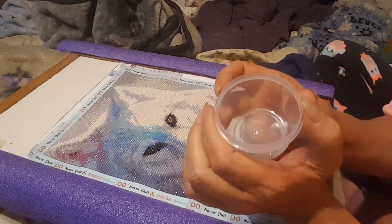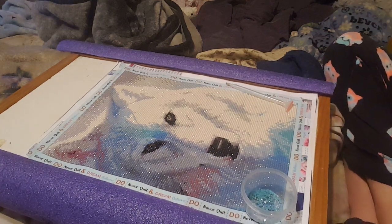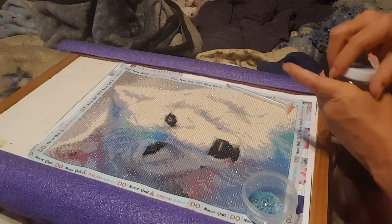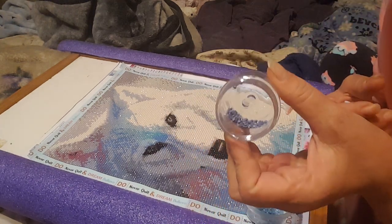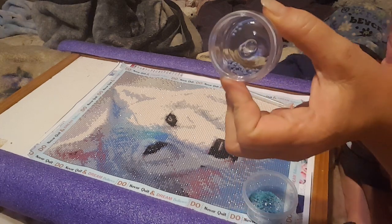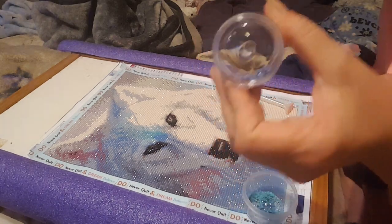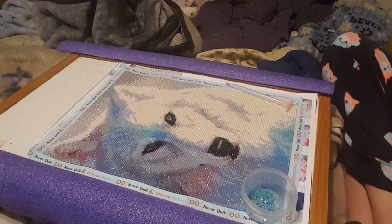Looking at other colors — I think the 161 took quite a bit more, and they still sent me quite a lot extra. So if there were any questionable drills I didn't have to deal with them. This piece has just been great to work on.